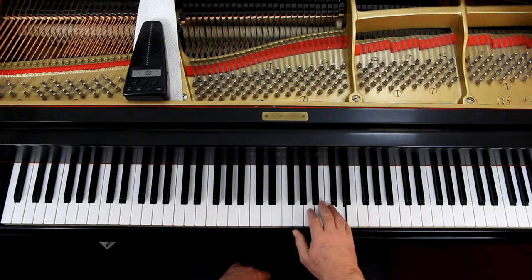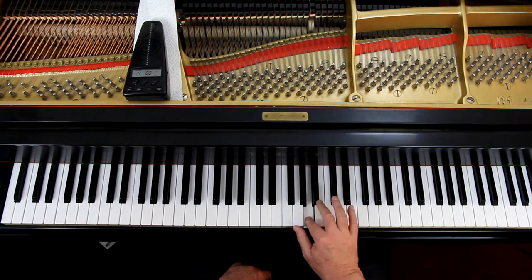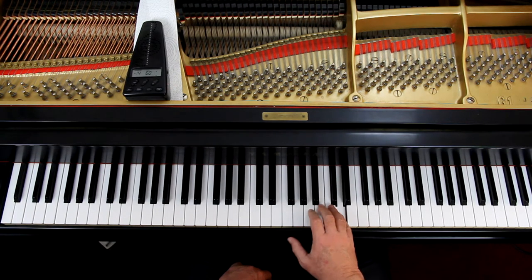If I connect them, there's no silence between them — and that's not what you want. You want to lift up so you get a little bit of silence. We're talking about the notes that are marked within the phrases, not anything else.